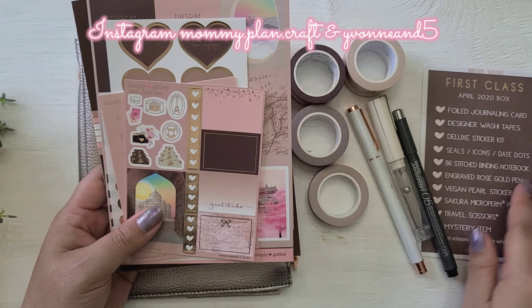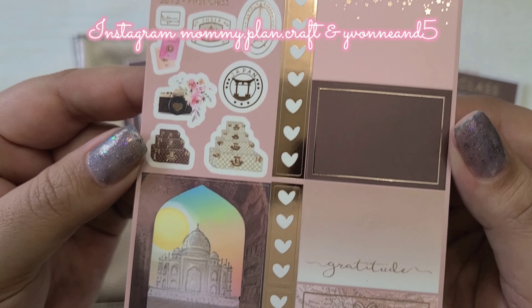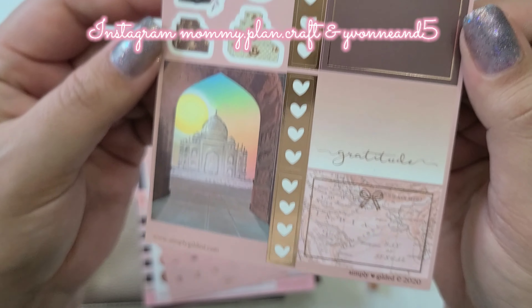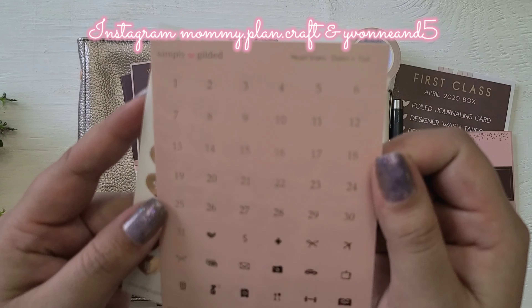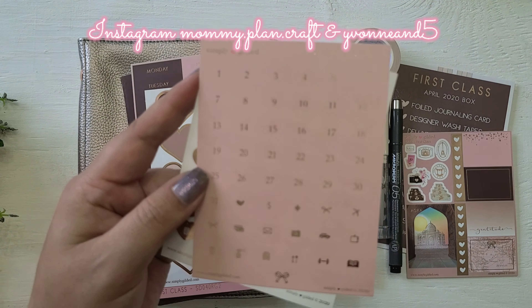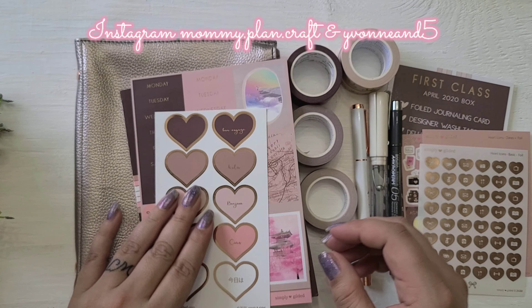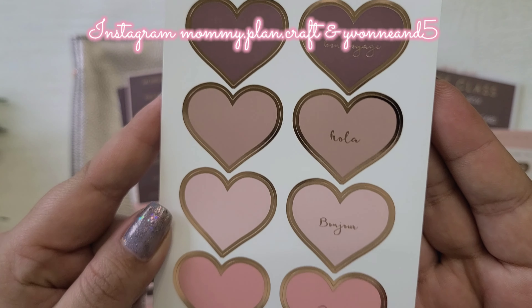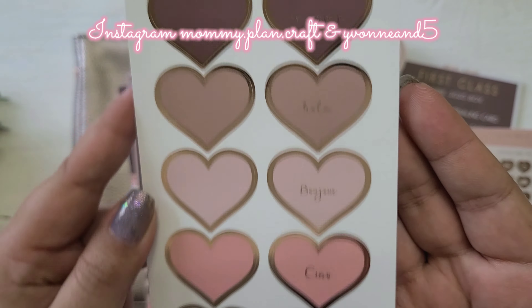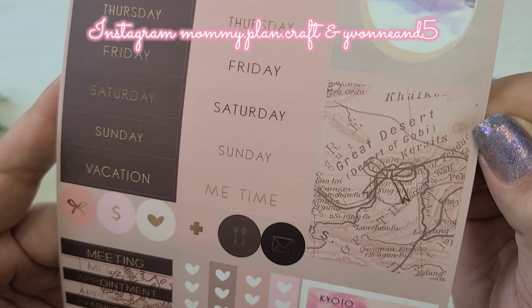Up first, I'm showing the stickers. This little one is absolutely beautiful — the quality of them is amazing. It also comes with date dots shaped like little hearts, and icons. These are the heart seals: some of them have sayings on them and some don't. These colors are beautiful — here's one of the big sheets.